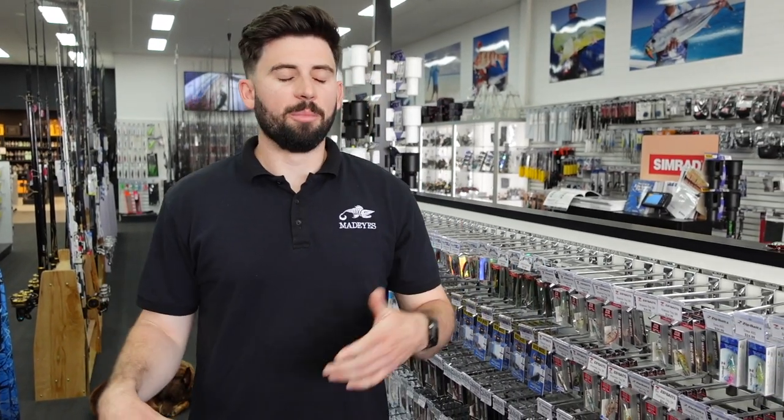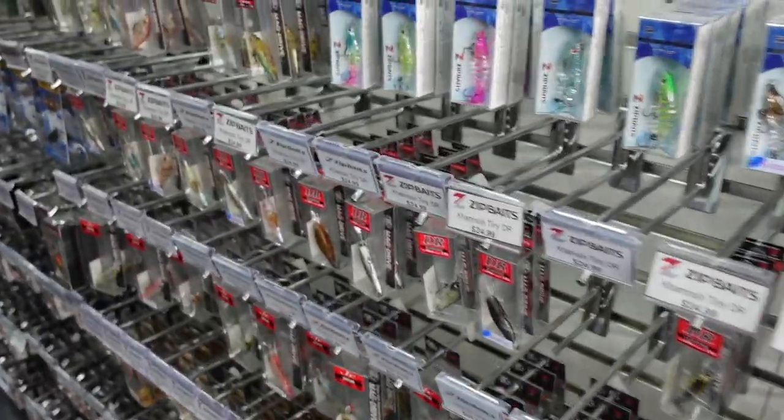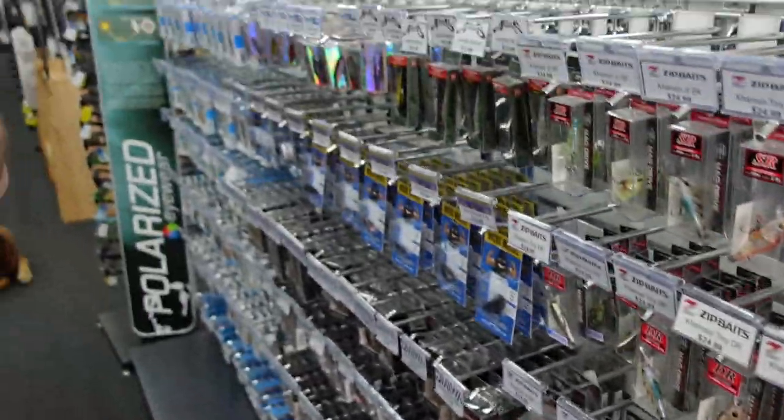Welcome back to part three of our brim series. If you haven't seen parts one and two, go back and watch those — we talked all about rods, reels, line, and leader. Links are down below. Right now we're at the fun part: talking about lures. I've got stacks of lures here in full color ranges for all the sizes, probably way too many to talk about. We filmed a whole segment that went for 20 minutes, so we're going to do this a bit more compact. I've picked a few of my favorites.